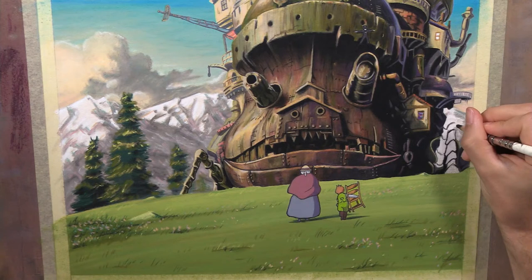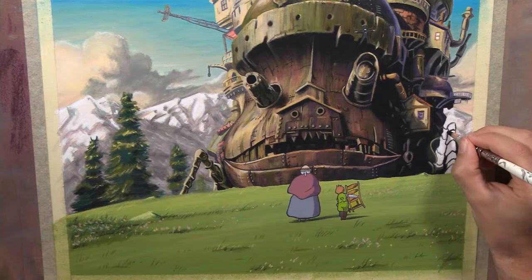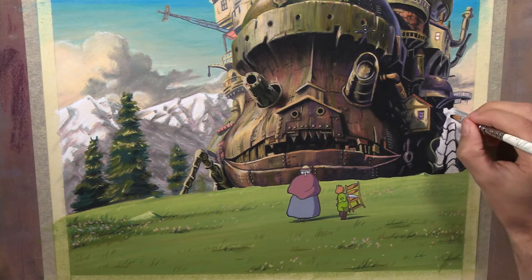I'm glad you like the way it looks. I've had a lot of fun with this project. Howl's Moving Castle is one of my all-time favorite movies, and I had just watched it recently, and I'm trying to remember who came up with the idea of doing it as a project — funny enough, it wasn't me.